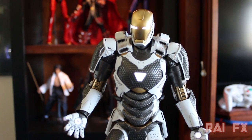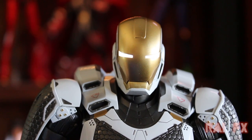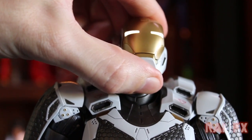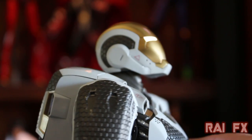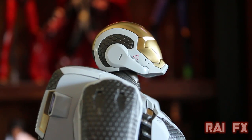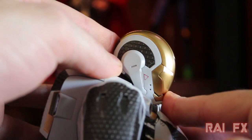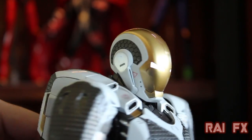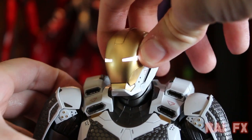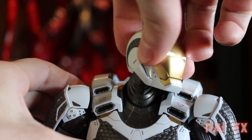Now for head articulation: tilted all the way up gives you a really nice flight pose, and all the way down allows him to look downward pretty well. Side to side movement is also available on both sides.